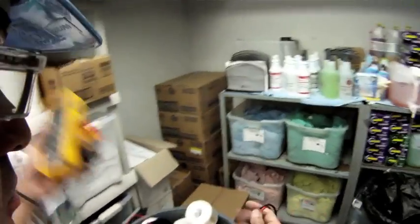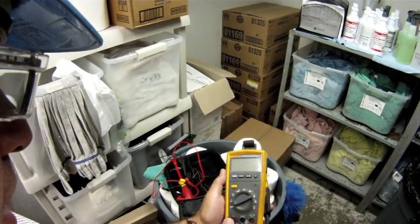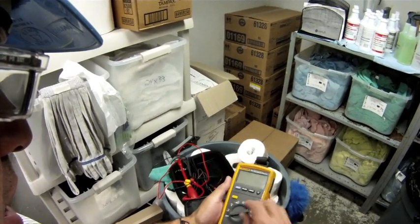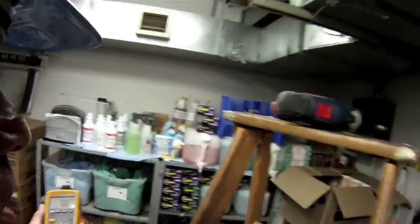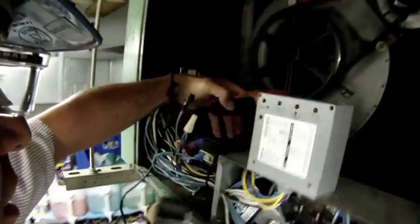Then I'm going to put on my clamp attachment. Since I'm testing amps, my red lead goes in the amperage input and my black lead goes in the common. I'm going to test this on a millivolt scale. Now I'm set up and ready to go. I'm going to go back inside the compartment and find that black lead.